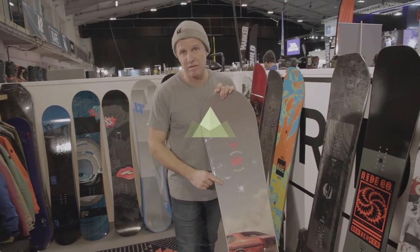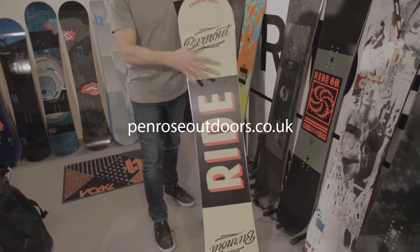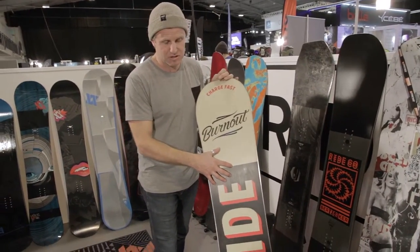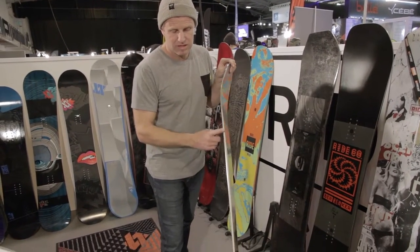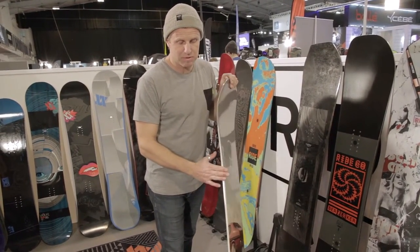Right, the Burnout has basically replaced the Ryde Buckup. It's got a hard fast base — a 4000 sintered base — so it's textured so it holds onto the wax longer. It's got the slime wall, it's got the cleavage, which is a buffed up 50% steel edge, so it takes more abuse.